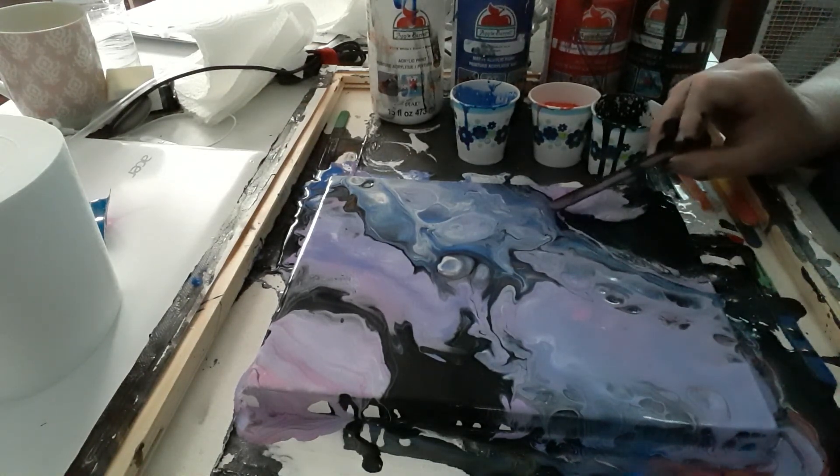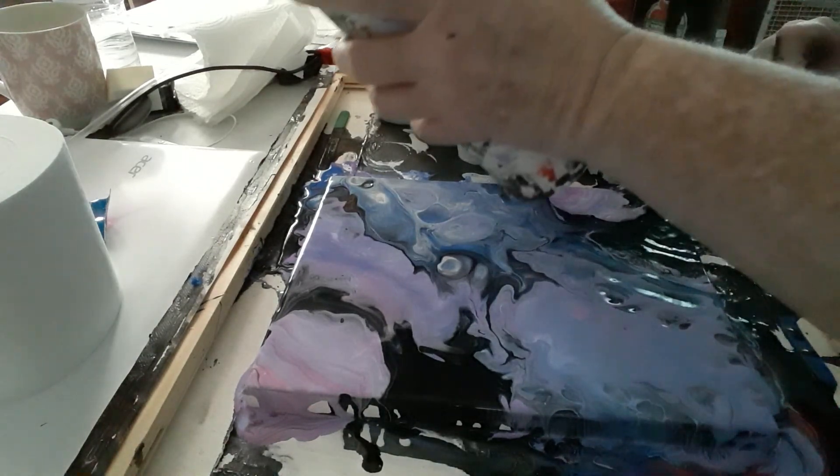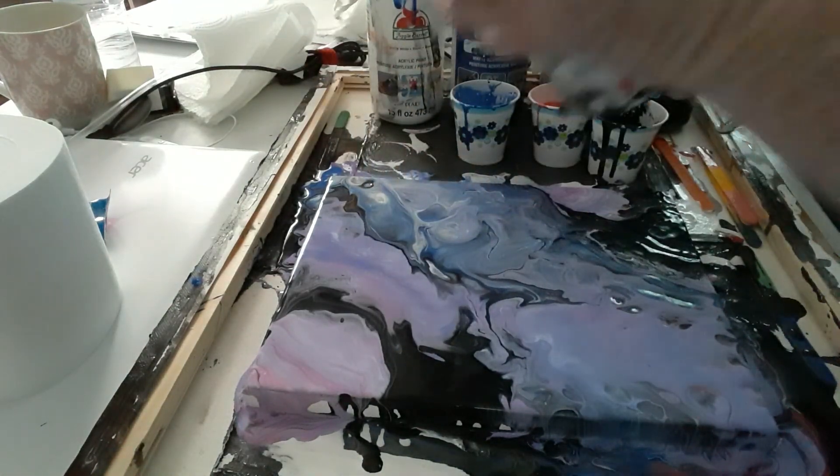Let's go ahead and just — let's just film it, guys, why not? My mom says you can't, but let's just see what we can get.